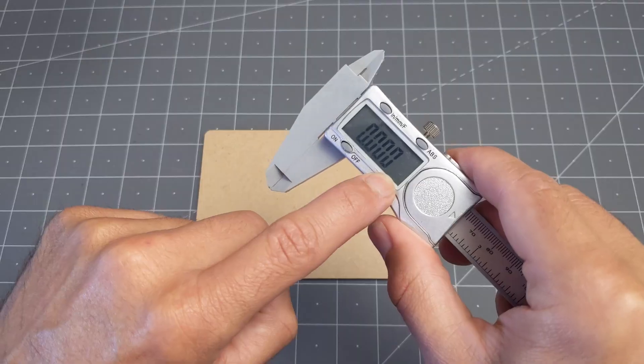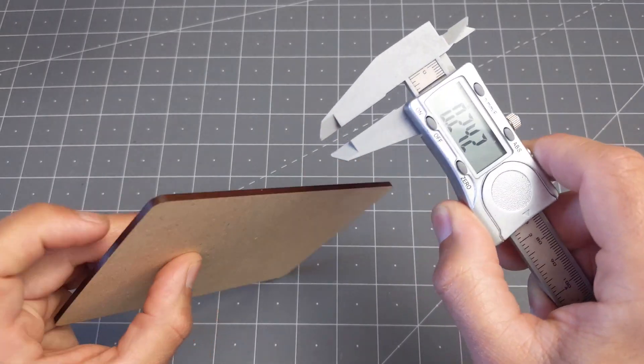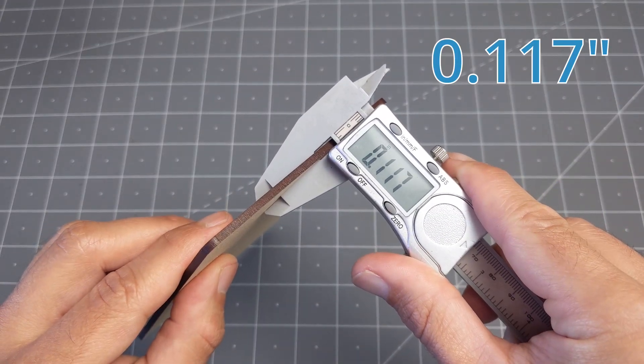The first step is going to be to measure the thickness of the wood. It's nice to take several readings in different spots and then choose a reasonable average. In this case, 0.117 is the winner.